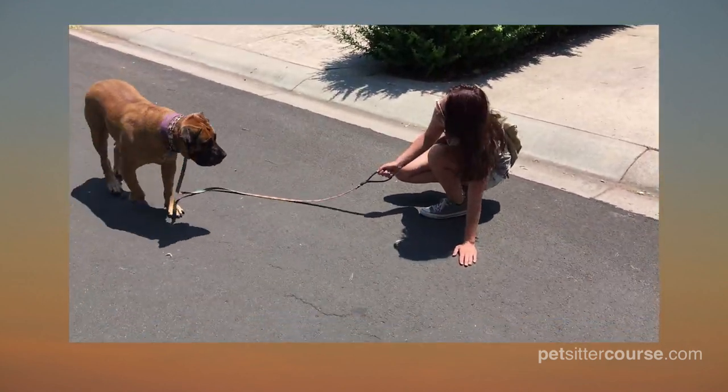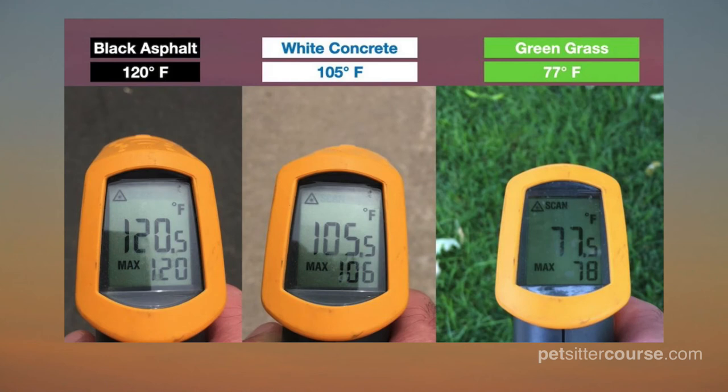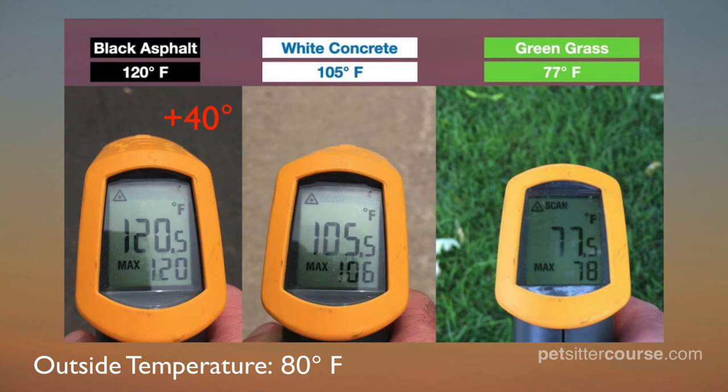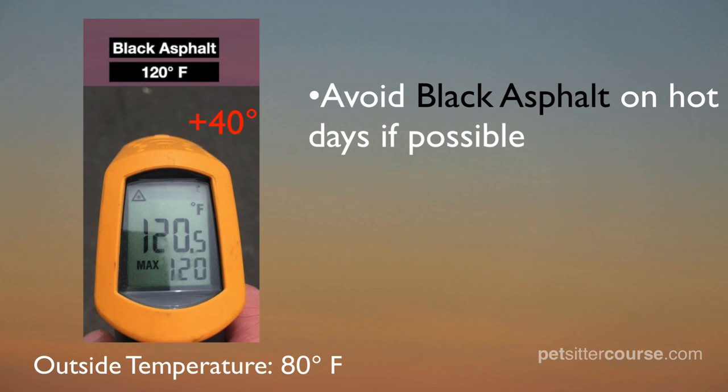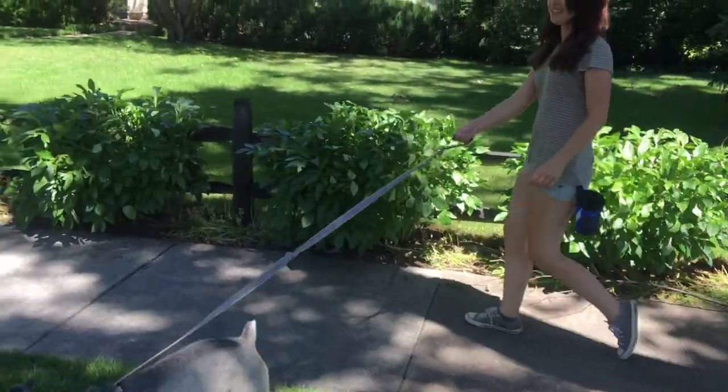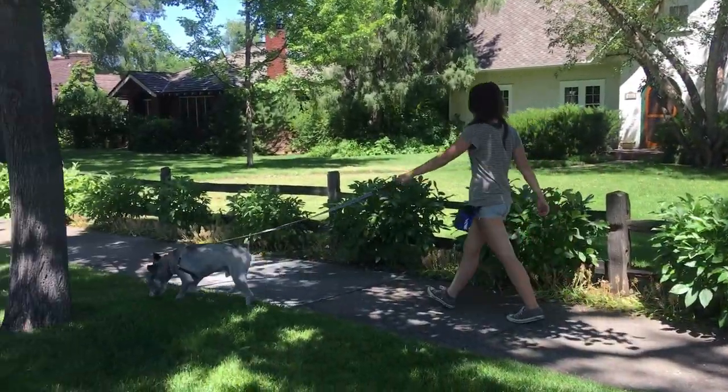Various surfaces can greatly vary in temperature on a hot day — specifically black asphalt, white concrete, and green grass. Using a temperature gun outside on an 80-degree Fahrenheit day, black asphalt measured 120 degrees Fahrenheit (40 degrees hotter than the outside temperature), white concrete was 105 degrees Fahrenheit (25 degrees hotter), and green grass was 77 degrees Fahrenheit (three degrees cooler than the outside temperature). 120 degrees is really hot for any prolonged contact with a dog's paw, so be careful when walking a dog across black asphalt.